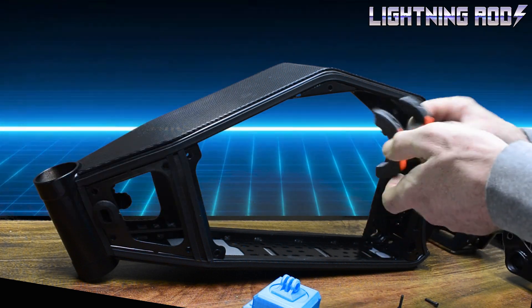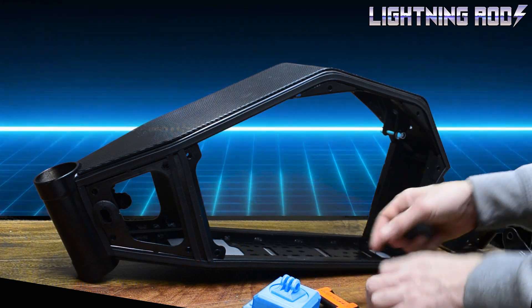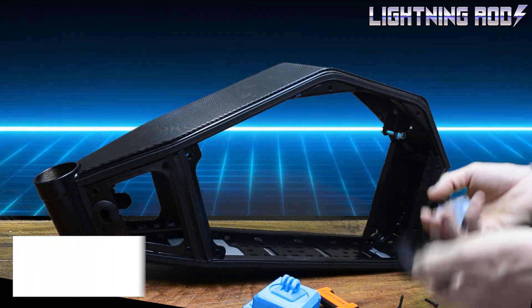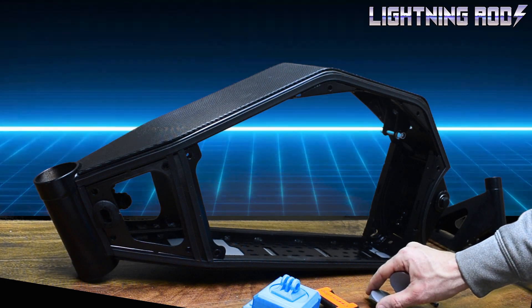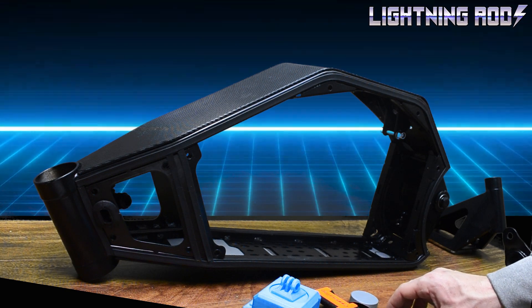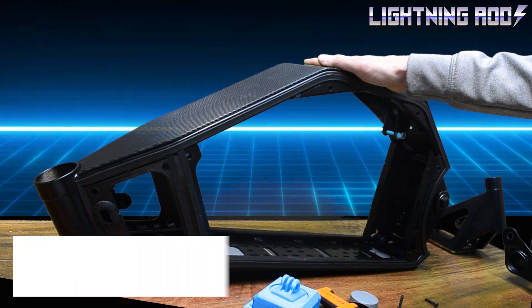If you're interested in trying CAD, I totally recommend the Fusion 360 30-day design program by Product Design Online — it's on YouTube. You can also get a fully functional version of Fusion 360 to use for free with a few restrictions, but nothing major. But this video is about the new Lightning Rods bike, so let's get on to that.